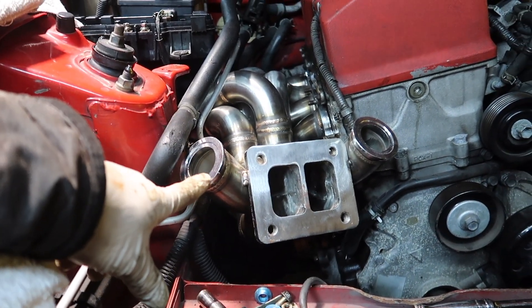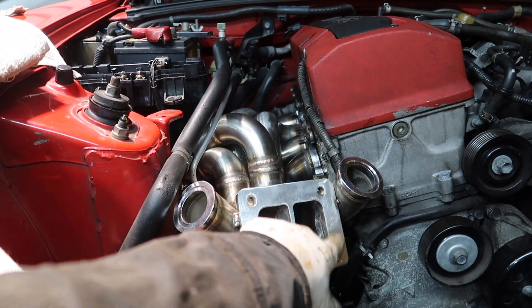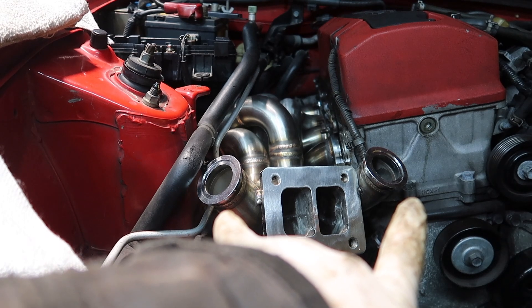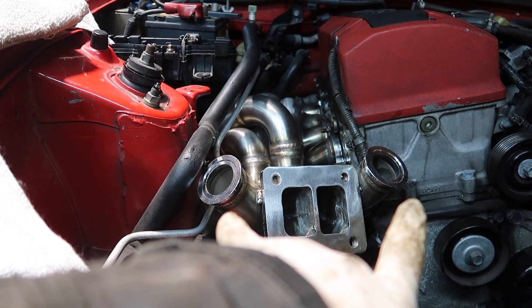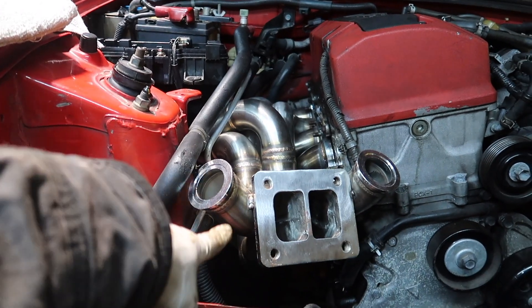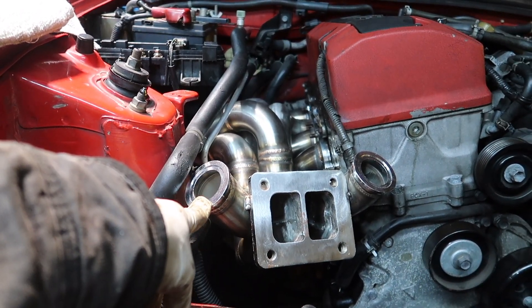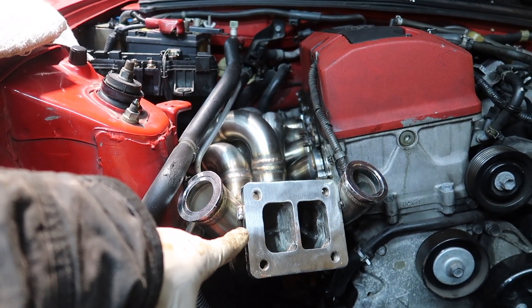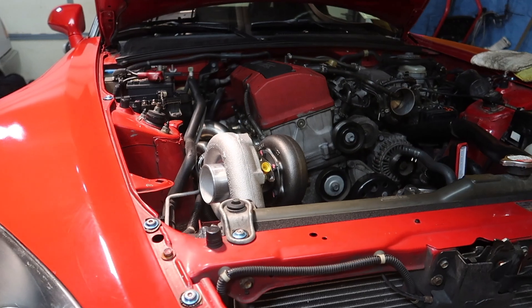Now we just got to decide what we're going to do about these dual wastegates. One of them is getting cut off and capped - not sure which one yet, probably this one, but we don't know. We got to mount the turbo and see how the fitment is.